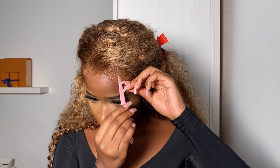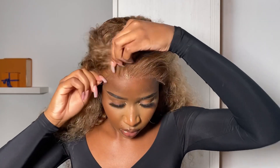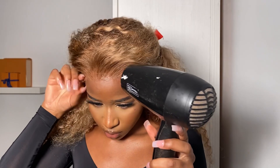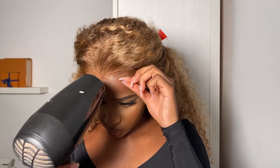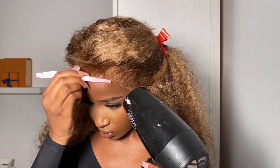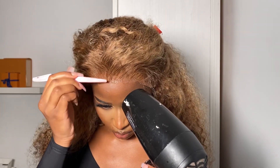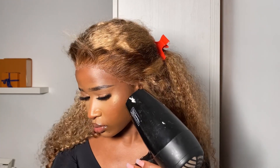To glue down the wig I'm using my Got2b black gel and my Blasting Freeze spray. I apply the black gel first with the back of my eyebrow razor — it's a flat surface so I can really focus on applying it where I need to. Then I lift the lace up a bit, apply the freeze spray, put it back down, and make sure everything is super dry before moving on. I always recommend gluing your wigs down in small sections to avoid any mess from the spray.